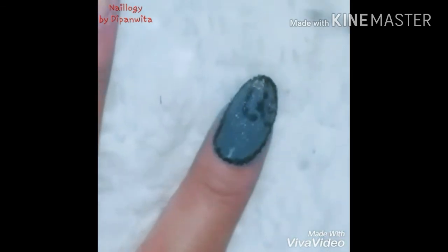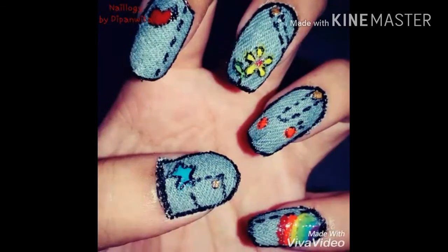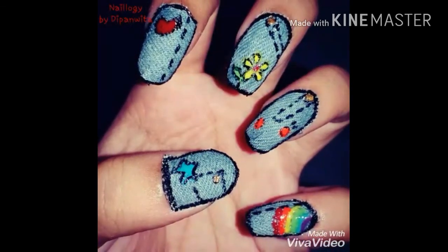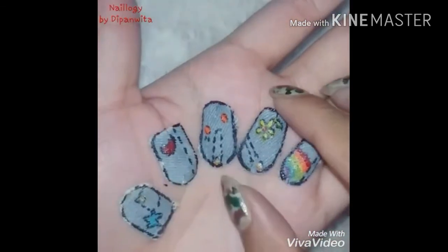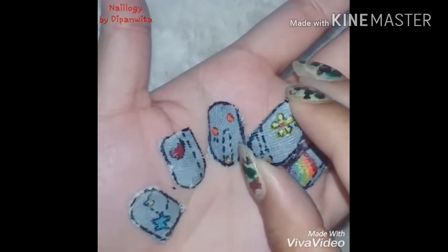We're almost done. I'm going to add the old picture of the denim nails that I had done earlier, and as you can see I had done the patchwork design that time. What's good about these nails is that you can peel them off and keep them stored for later use, as I have done, and you can see that these have become quite stiff.